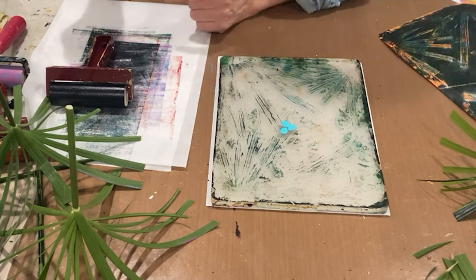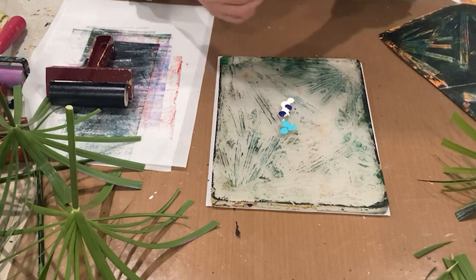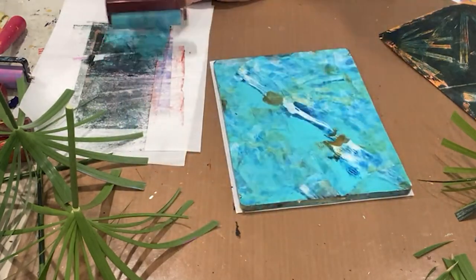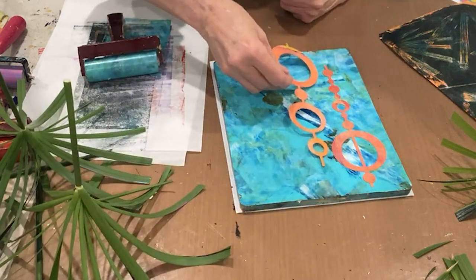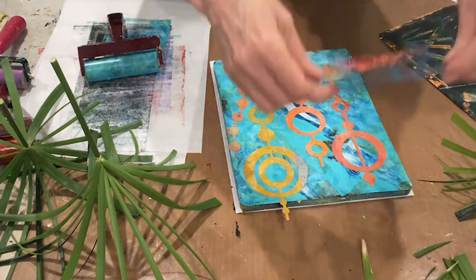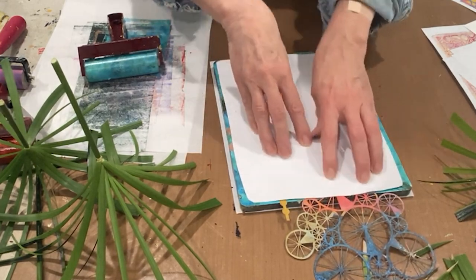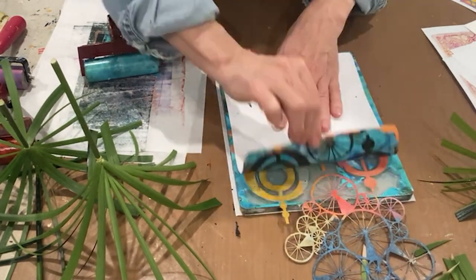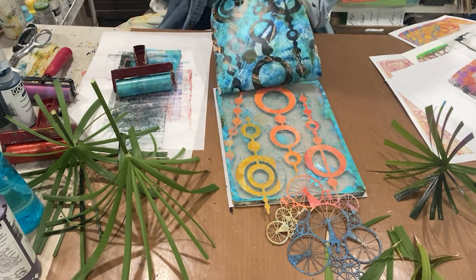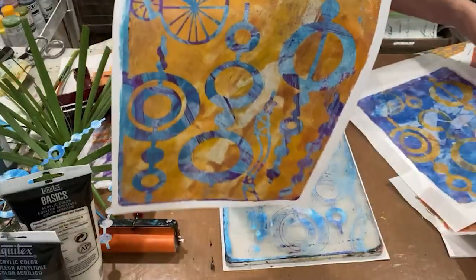Some teal, titanium white, a little bit of phthalo blue — oh, let's use some quinacridone nickel azo gold too. And then we'll do these circles again. I lose stuff so easily — let me see if I can place this better. That's pretty by itself, huh? I think everybody's got their fingers crossed. Oh yeah — wow! Here's another one. And another one.